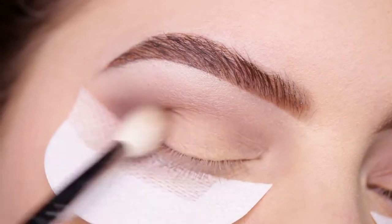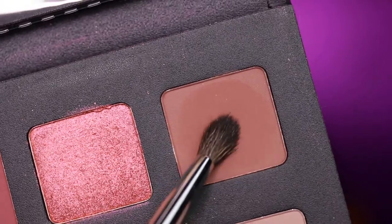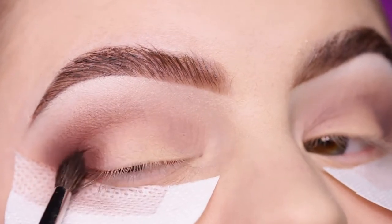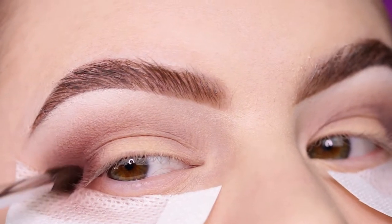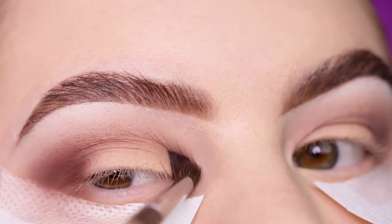Then I'm taking the shade 'Nude V' and again applying this to the outer V. I want the colors to be darkest in the outer V and lower lash line, but I'm also blending it out into the crease.